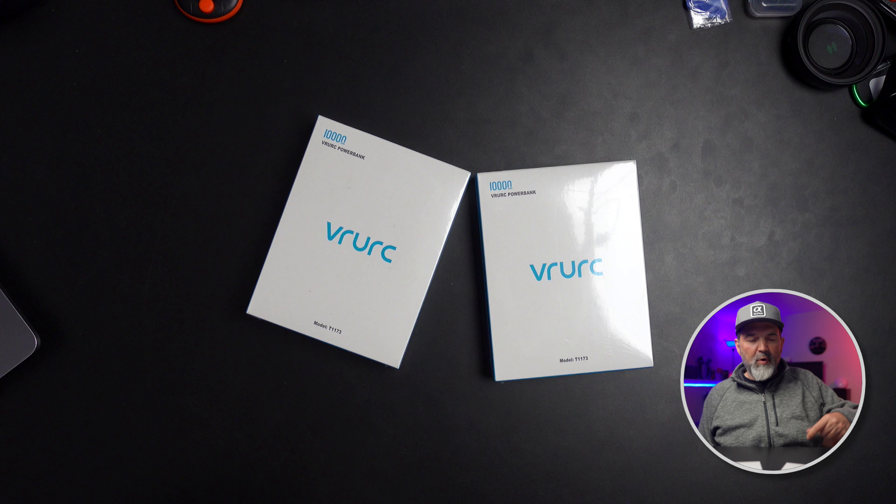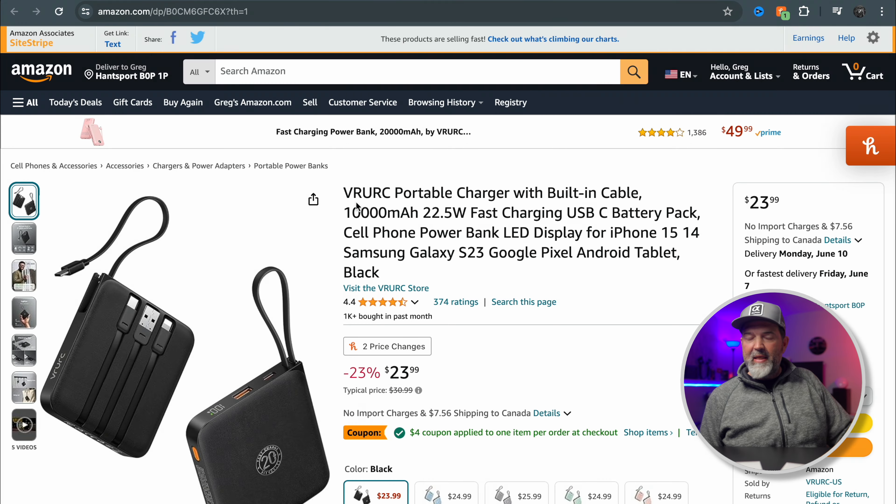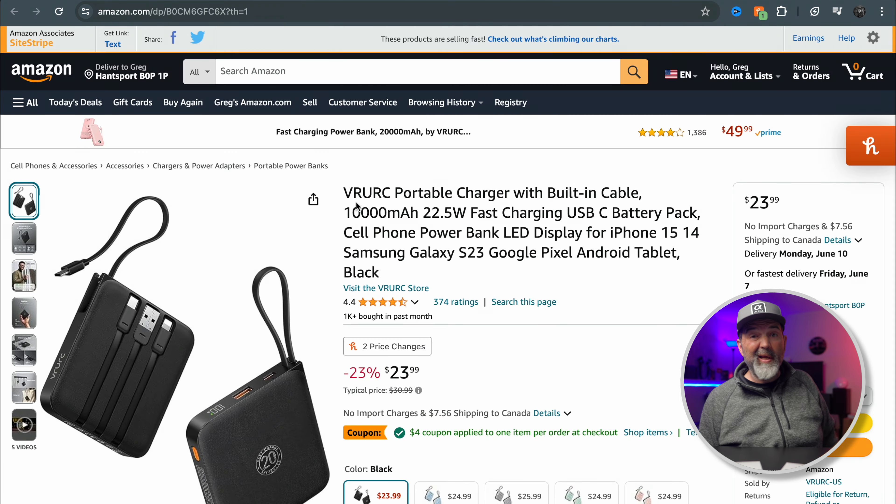One issue of course is cables — you have to bring all the cables with you. These folks here, VRURC, make portable chargers at 10,000 milliamp hours, which is a pretty good size — not the biggest, not the smallest, kind of in between. Right now I find 10,000 milliamp hours is really where you get the best size-to-capacity ratio. It's 22.5 watt output, fast charging, USB-C, with an LED display. It has 374 ratings and four and a half stars.